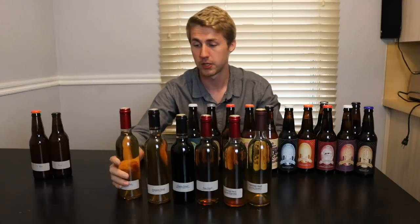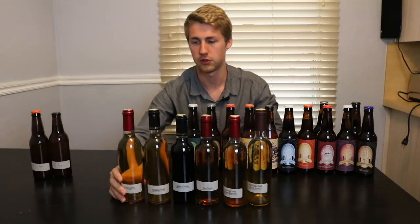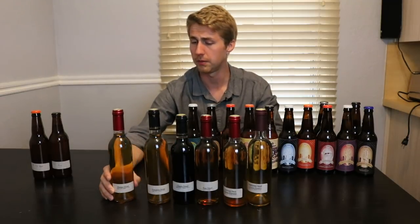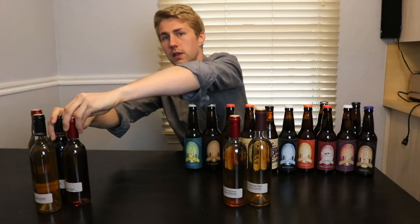Then another one I have a bunch of bottles of is the mango mead. I could do a whole video about it. I'll probably do a mead review and tell you my opinion of the mango and what I would do differently, because it was a little bit interesting. These are all the 375-milliliter bottles — pretty old ones, all the way back in 2017 when I was first doing video stuff.